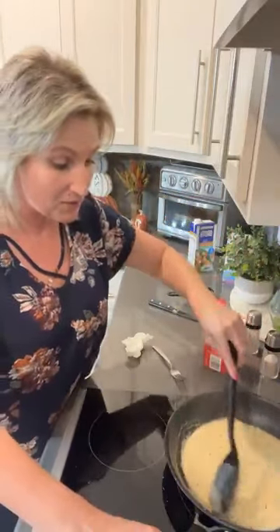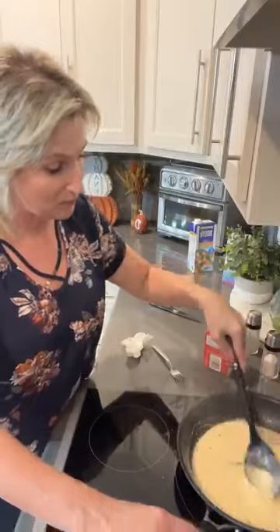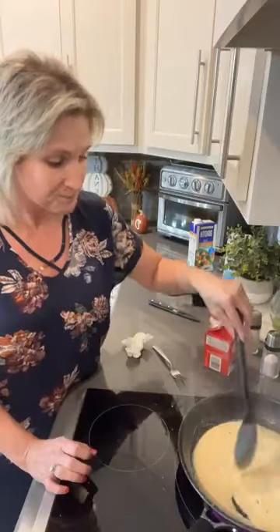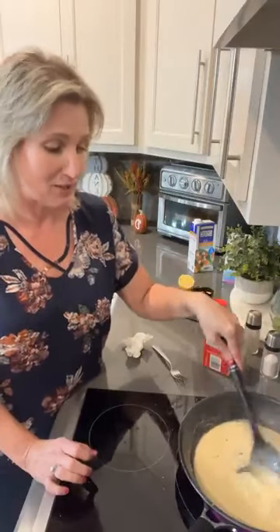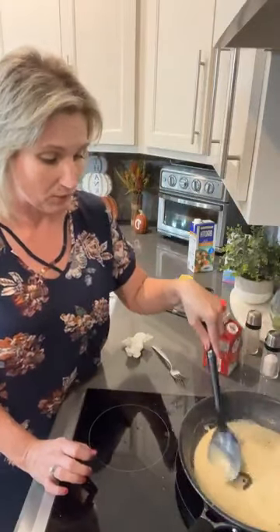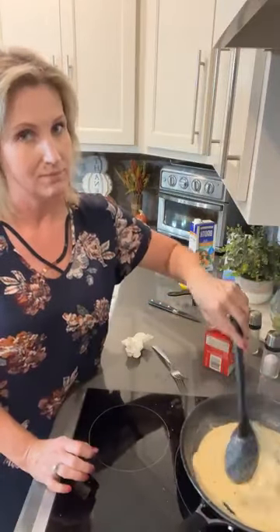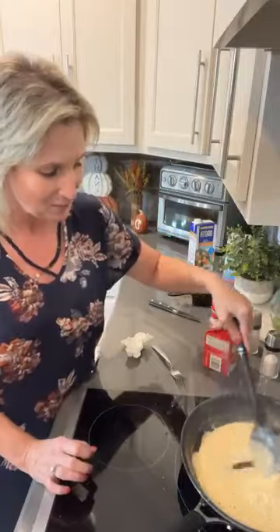The broccoli in the oven is smelling fantastic — I love broccoli. Ricky doesn't love the smell of it, but we really love to eat it. When you roast broccoli in the oven just with salt and pepper — avocado oil or olive oil, salt, and pepper — and just roast it until it browns, it's just delicious. We love it.